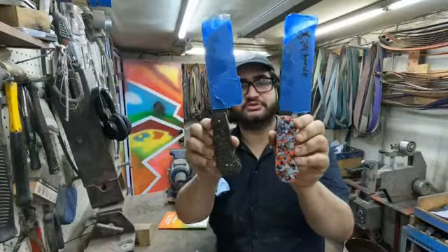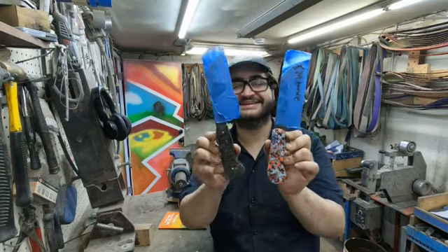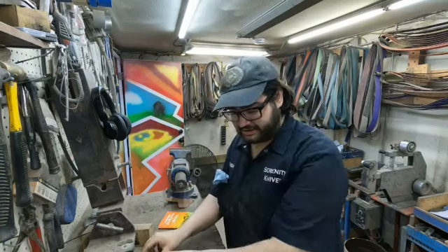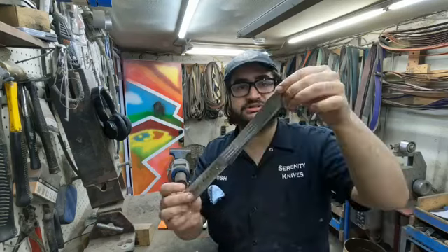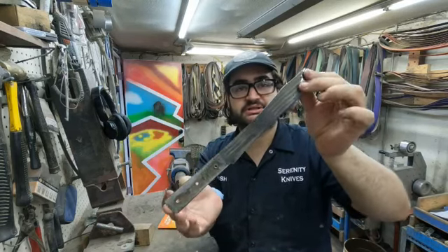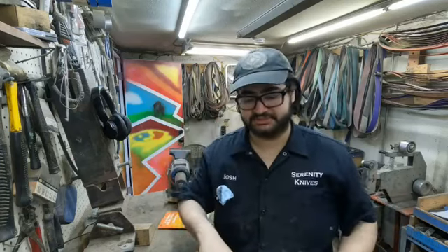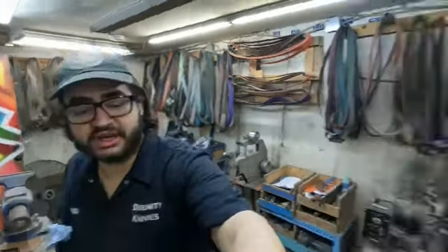I'm working on these two Sentokus — I got them glued up yesterday. I'm also working on this refurb today: it's just a Chicago Cutlery slicer. I'm going to be filming the process of that and getting a few good Instagram shots. Here's Daniel with what he has.